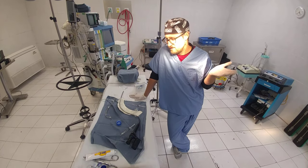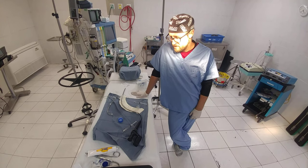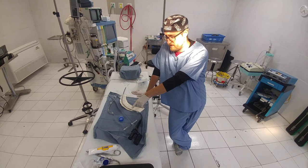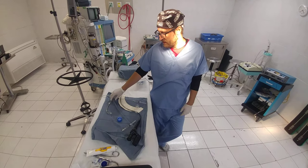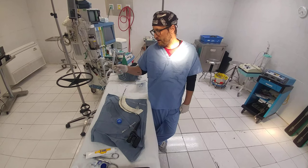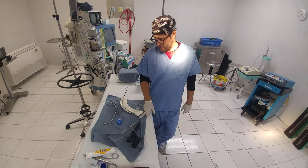We're going to do an awake intubation and just see how long it takes with just topicalization. I'm going to use 5% lidocaine. I'm going to start with a little bit of lidocaine gargle, and then I'm going to use the Batum atomizer that's kind of home-built here to get the deep oropharynx and stuff like that, and then use the scope to intubate.